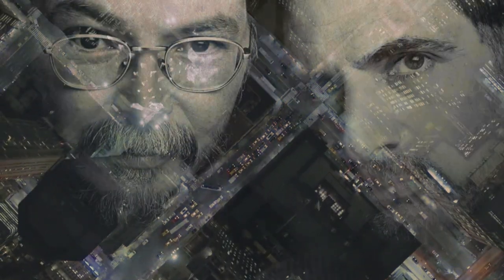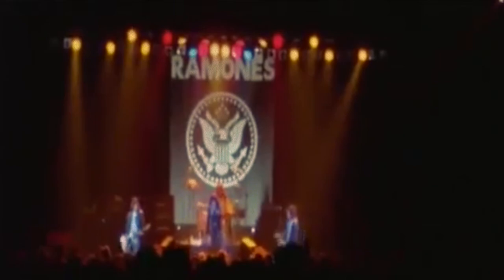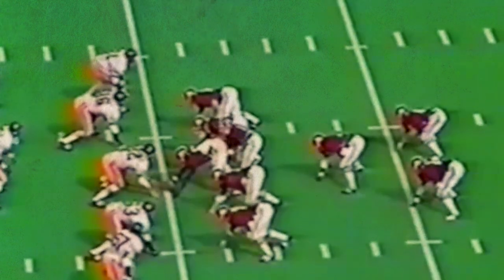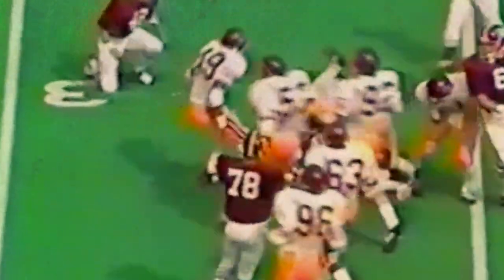Fagen and Becker have always been sardonic and wry songwriters. Their smooth jazzy feel stands in direct, almost mocking opposition to the punk rock sound that was gaining popularity at the same time. There's always a detachment in their songs — an uncertainty about exactly who they're making fun of. For example, they came up with the name of the song, Deacon Blues, by recognizing how ridiculous it was to give sports teams majestic nicknames like University of Alabama's Crimson Tide. This mocking tone has turned a lot of people off to their music, but Deacon Blues, I think, contains a hidden earnestness.